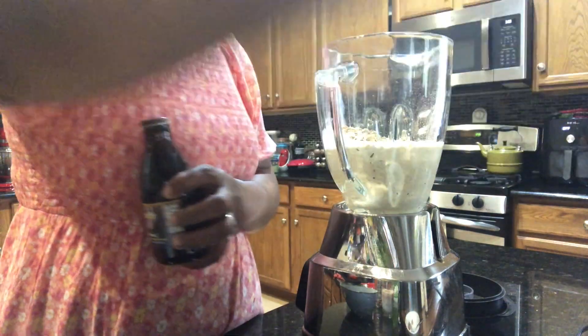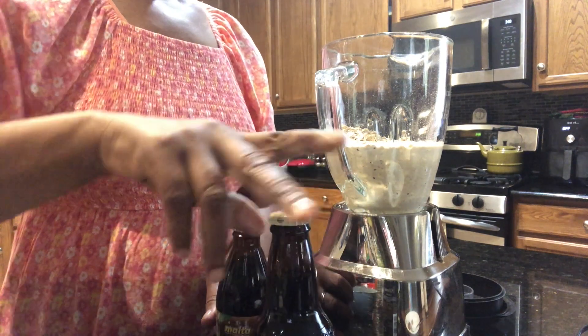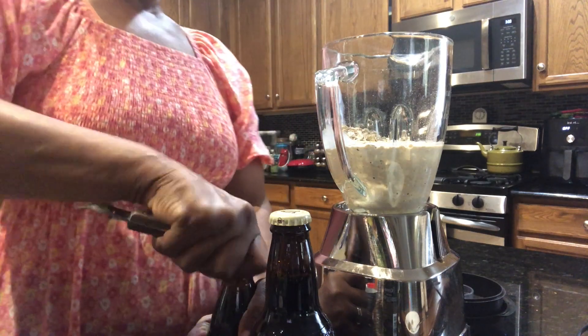Or you can use Guinness alone. I am going to be using both of them. This one has alcohol, this one has none. But I'm going to put both.